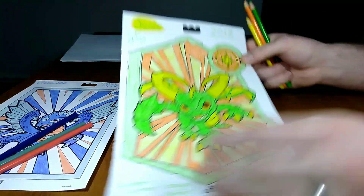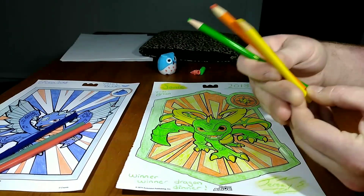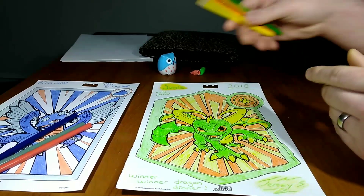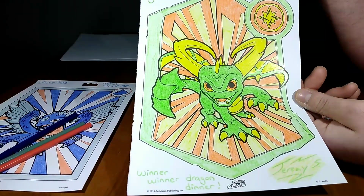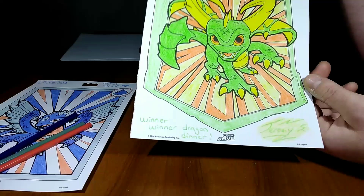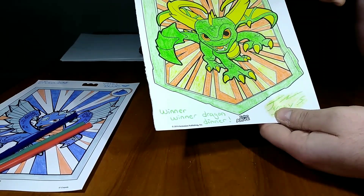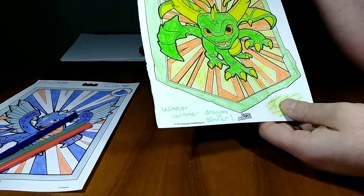All right guys, this is mine. The three colors I had were yellow, yellow orange, and light lime. Mine is vote green. I named him after Sonic, our little pet lizard we had. Down here he says winner, winner, dragon dinner, because he's the winner. He's really cute. I decided to color the whole thing and did some fading in here too. Looks like he's coming out of like a fire portal and ready to eat something. But again, vote green.